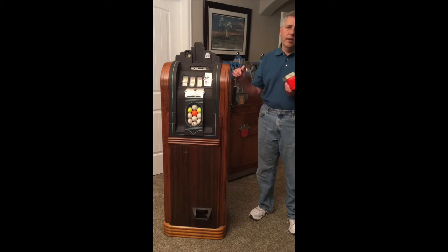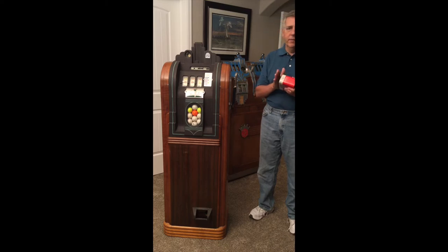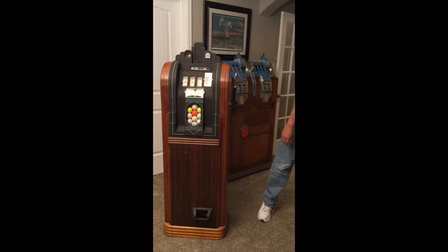After that, I will pull out the hopper control unit and go into great detail on how that works. So if you end up with one of these machines and it doesn't work, maybe it'll help you figure out how to get it going. Let's put in some quarters and see what happens.